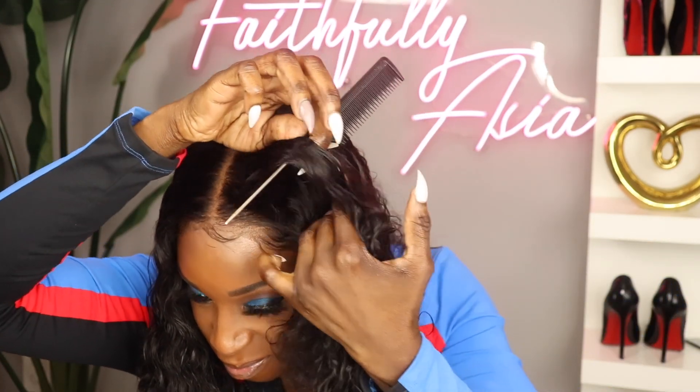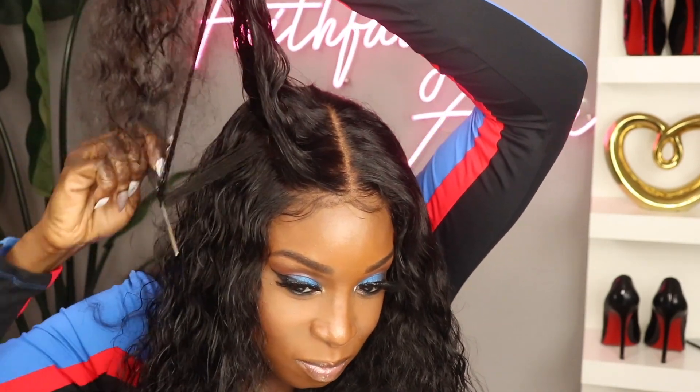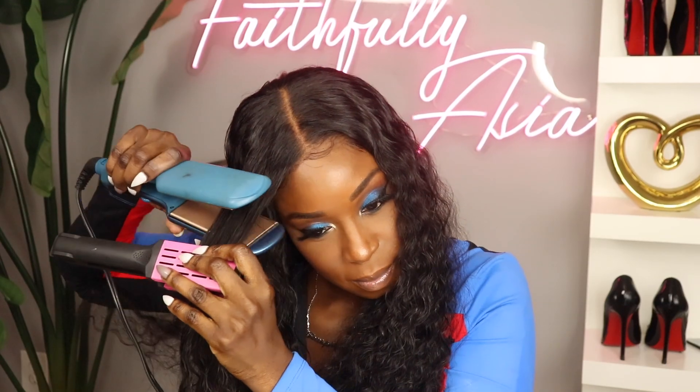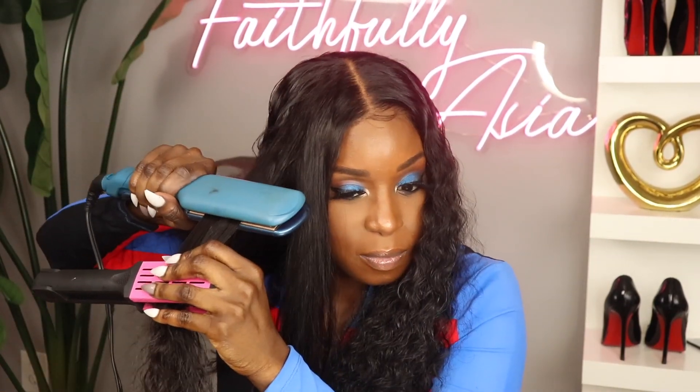I just want to show you the part and space on this closure. One of the things I didn't used to like about closures was the part and space, but rest assured you have more than enough part and space — you could go ahead and wear this in a side part if you prefer. Now I noticed that some of you guys have been sleeping on curly units, but one of the advantages of getting a curly or wavy unit is the versatility. I'm going to go ahead and straighten this unit.